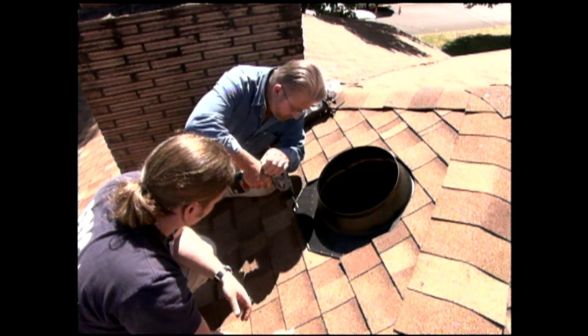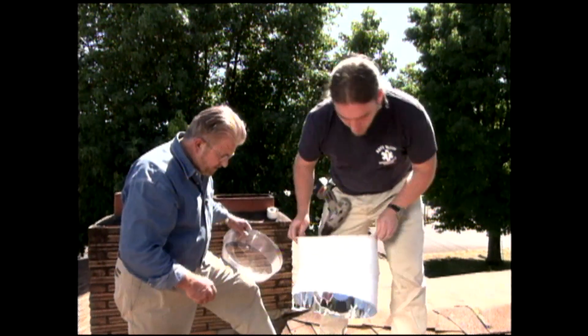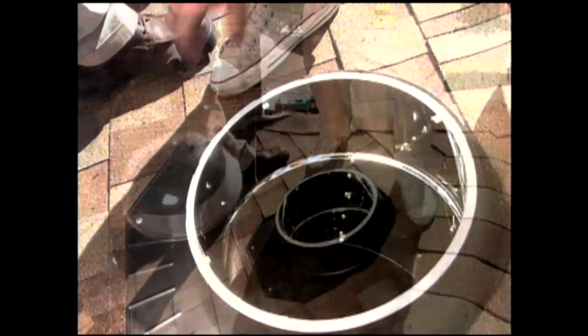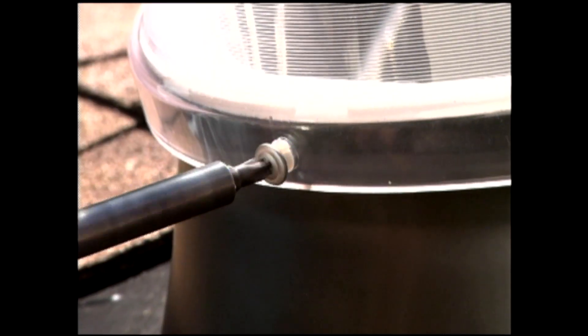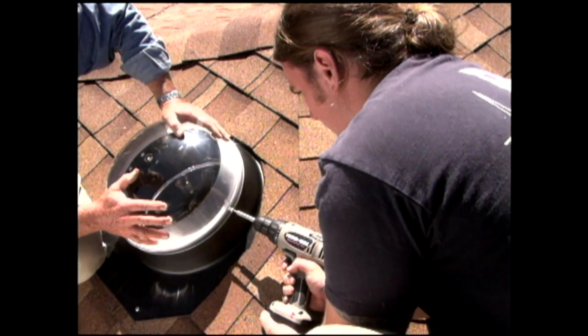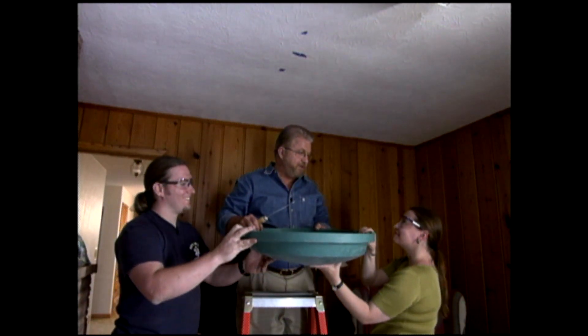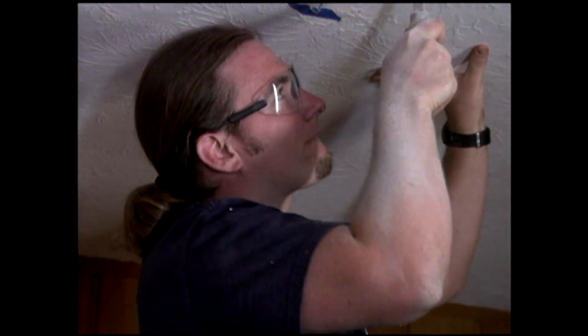We secure the flashing to the roof with a few screws. With the flashing in place, we slip a section of reflective tube through the center. Then set the plastic roof dome in position and secure it with screws. Now it's time to cut a hole in the family room ceiling for the diffuser. A drywall saw gets the job done in a couple of minutes.